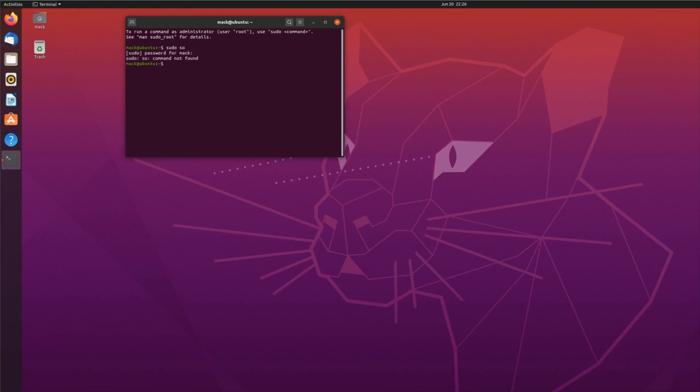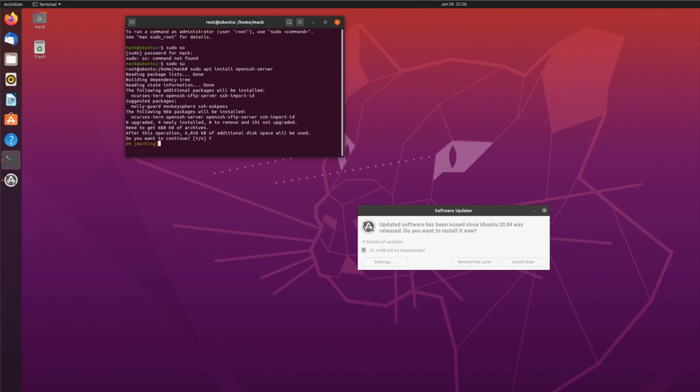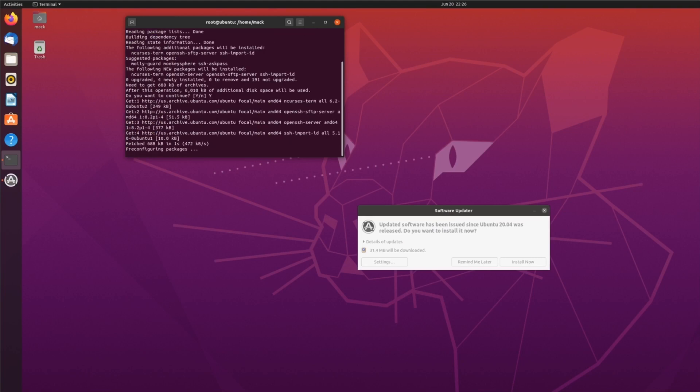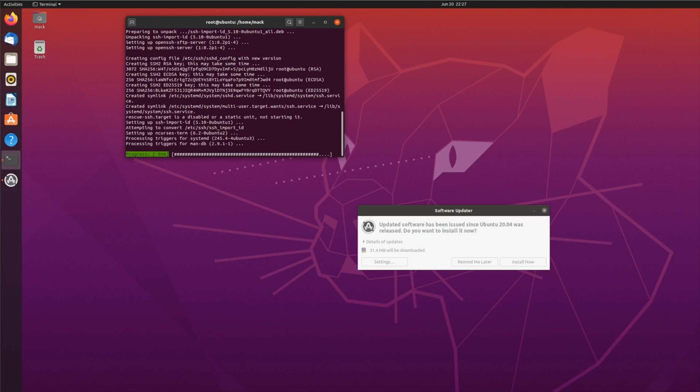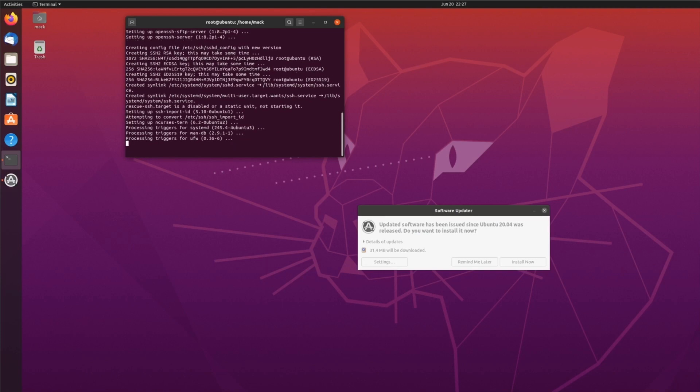First you're going to need a base Ubuntu setup. I went ahead and used VMware at my house, which means I also had to do some port forwarding with my router. First, you're going to install the SSH server — as you can see I did that here — and all these instructions will be included in the description below.